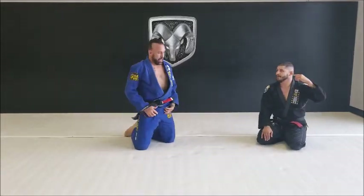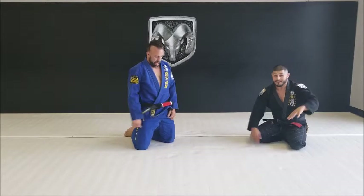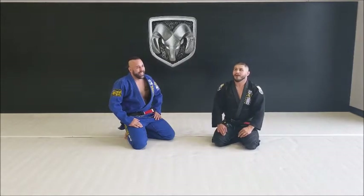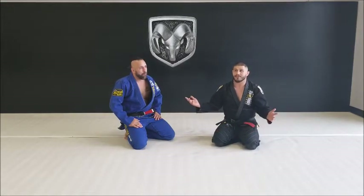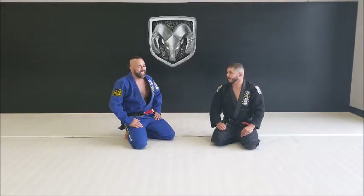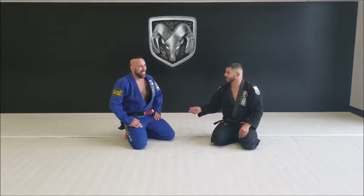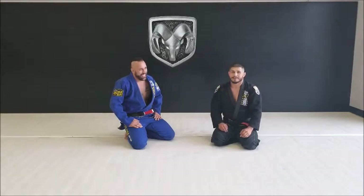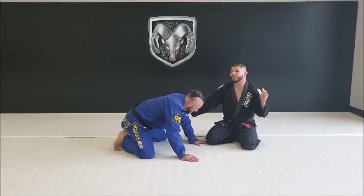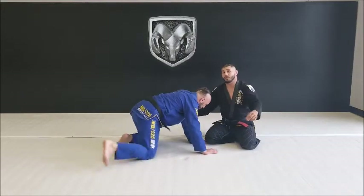Sometimes I gain weight when I'm not in competition but I still want to roll with my friends and get this move — but my stomach doesn't let me, like when you try to tie your shoelaces and you can't. Anyways, we're going to go over a modified version where I just step over his leg.